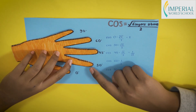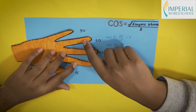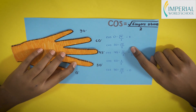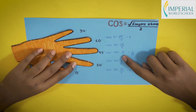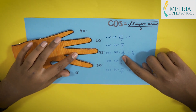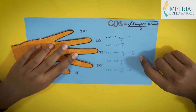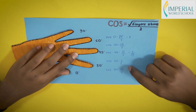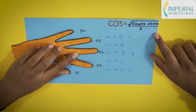For cos 30°, represented by the index finger, there are three fingers above it, so the formula gives √3 / 2. For cos 45°, there are two fingers above it, giving √2 / 2, which equals 1/√2. For cos 60° it is 1/2, and for cos 90° it is √0 / 2, which equals 0.